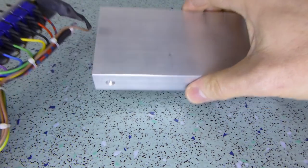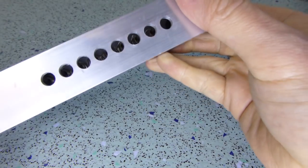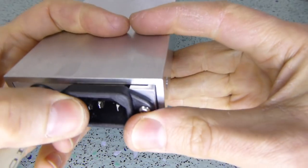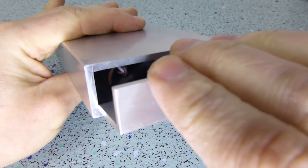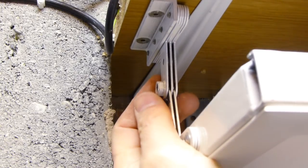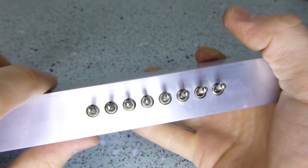After fitting the fuse, the outer cover could be fitted. All that remained was to fit the lights to the shelf and start using it. So that was it. Job done.